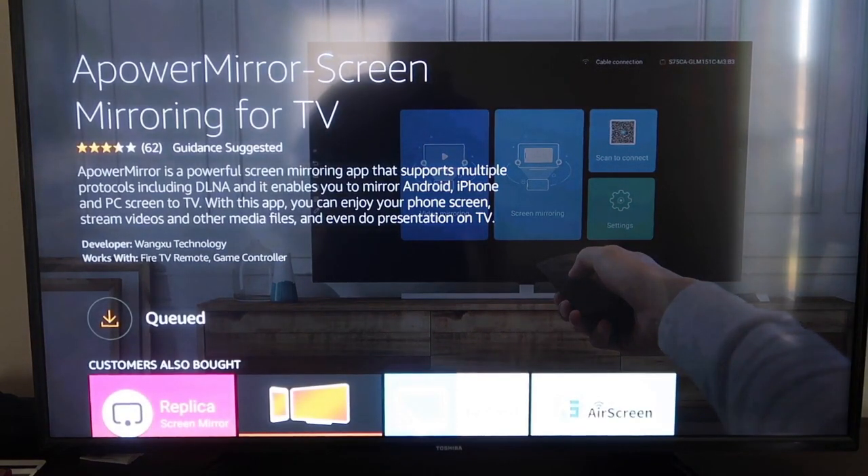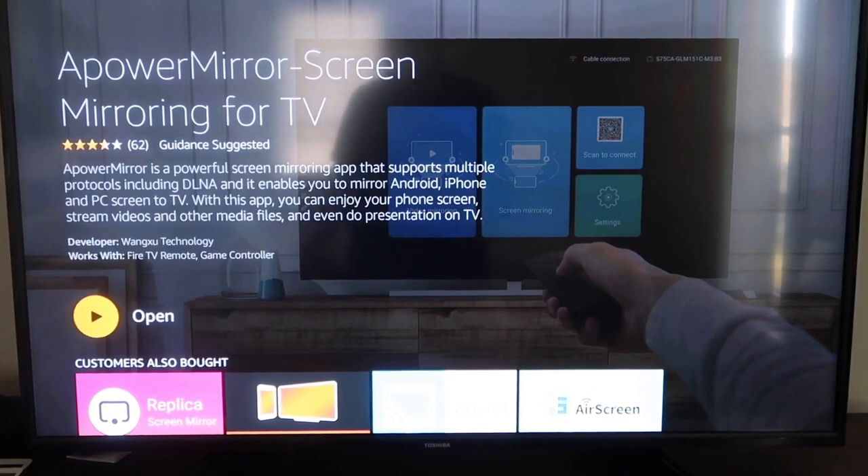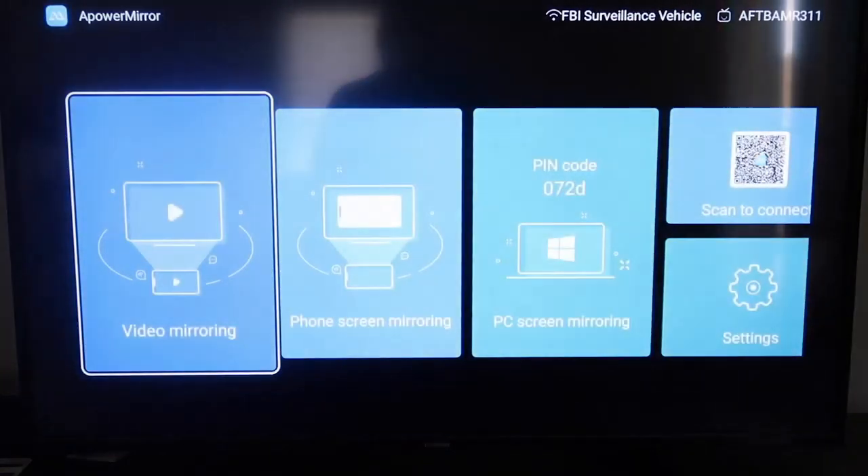It'll get queued and download depending on your Wi-Fi speed, then it'll start installing. Once it's installed, go ahead and click Open. It'll take you to a screen asking you to allow A Power Mirror to access your photos, media, and files on your device — go ahead and click Allow.